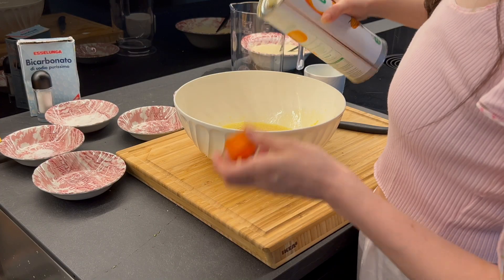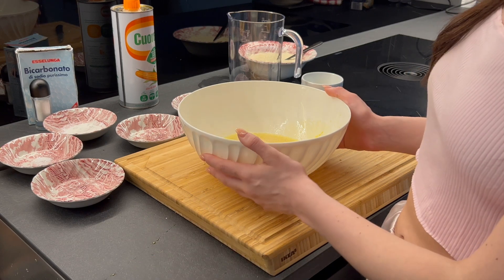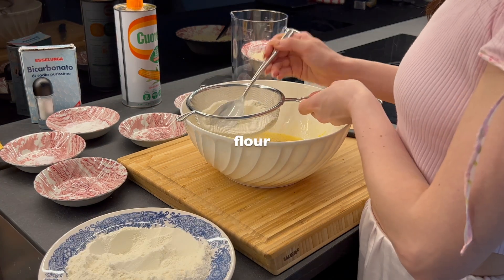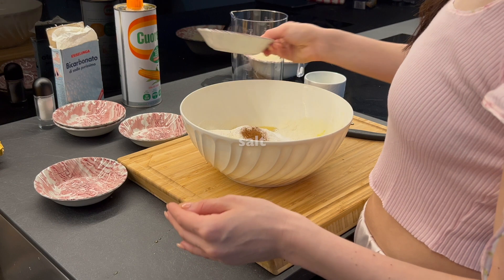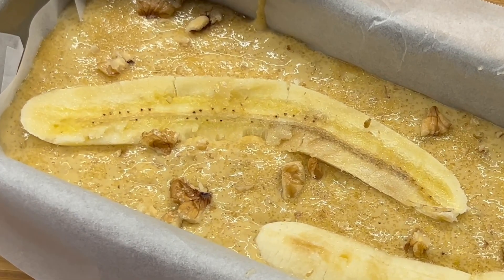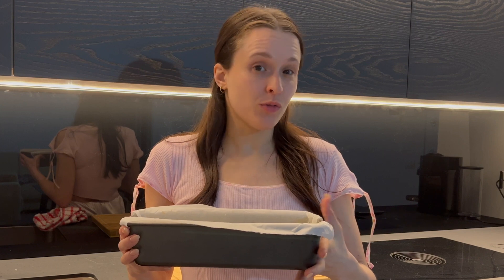We need to add the oil very very slowly. Now it's time to add all the remaining dry ingredients to the bowl: the sifted flour, baking soda, yeast, vanilla flavor, cinnamon, and a pinch of salt. It's ready to go in the oven, which I preheated to 180 degrees, for approximately 40 minutes.